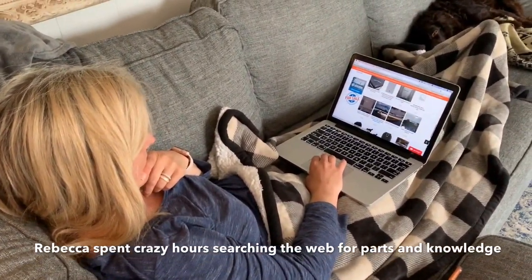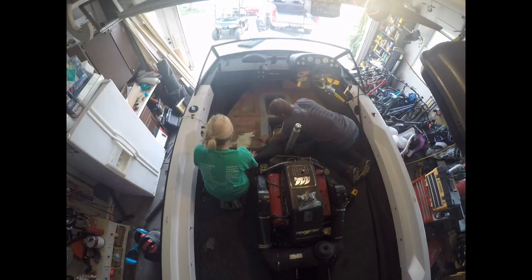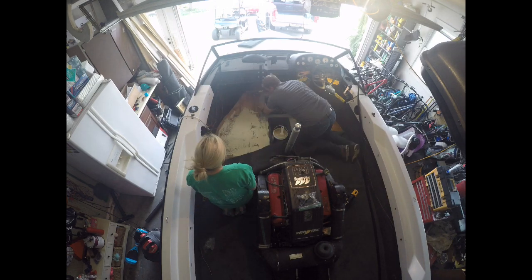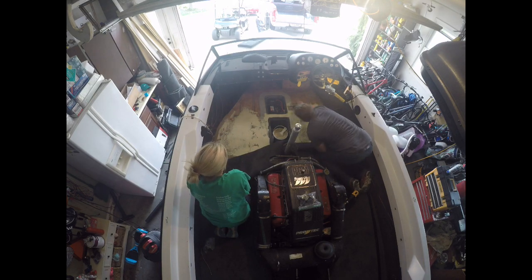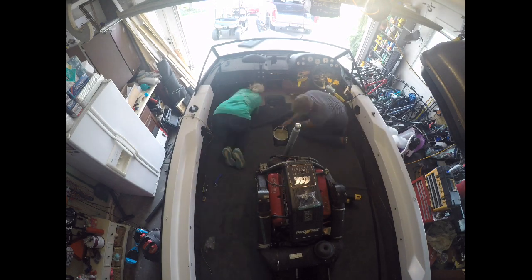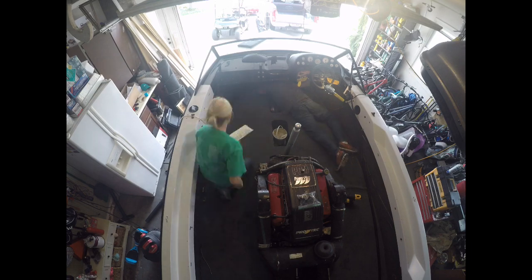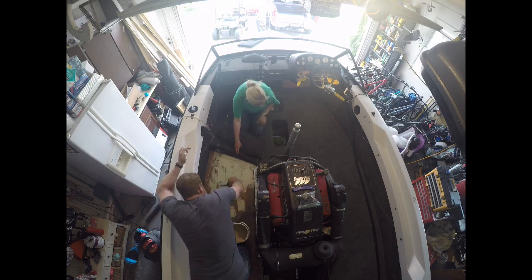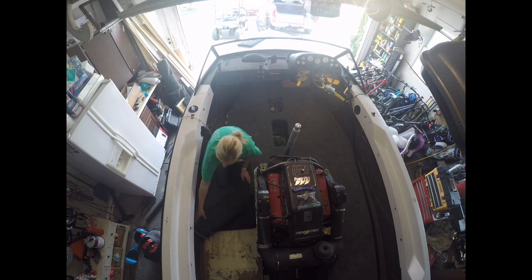This is actually the bulk of the time spent. The next step was to tackle the interior carpet. I thought this was going to be really difficult but it turned out to be easier than I thought. We were careful when cutting out the old carpet because you can lay it over the new and use it as a blueprint to cut it out. From there we use a marine adhesive and a trowel to spread it out evenly, then lay the carpet flat and stretch it as you go.